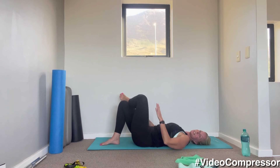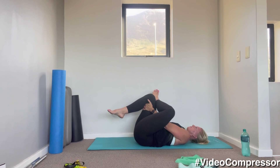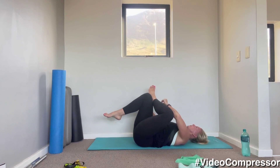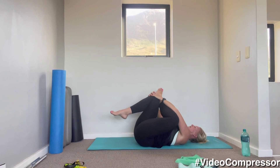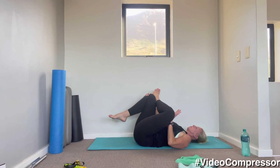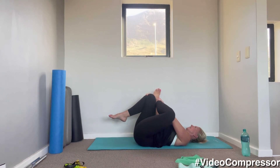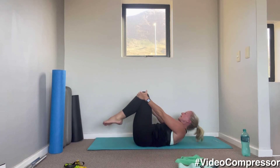Let's change legs — left ankle onto right thigh, knee out, bring that thigh in towards you. Try and keep your head relaxed. You want to feel the stretch here. If you want more, you can push that knee out a little bit with your elbow, and remember to breathe out. Awesome job! Rolling up into sitting — thank you, guys! A little power butt and leg workout — we'll see you soon.